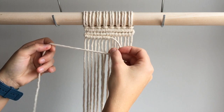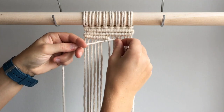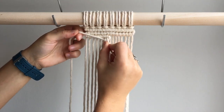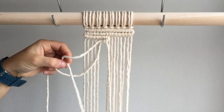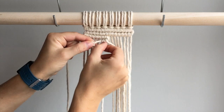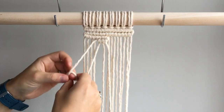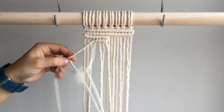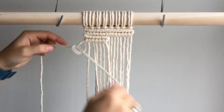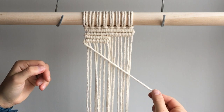We will now bring our filler cord back to the left. Working again with our filler cord, we will create a line of diagonal double half hitch knots down and to the right.